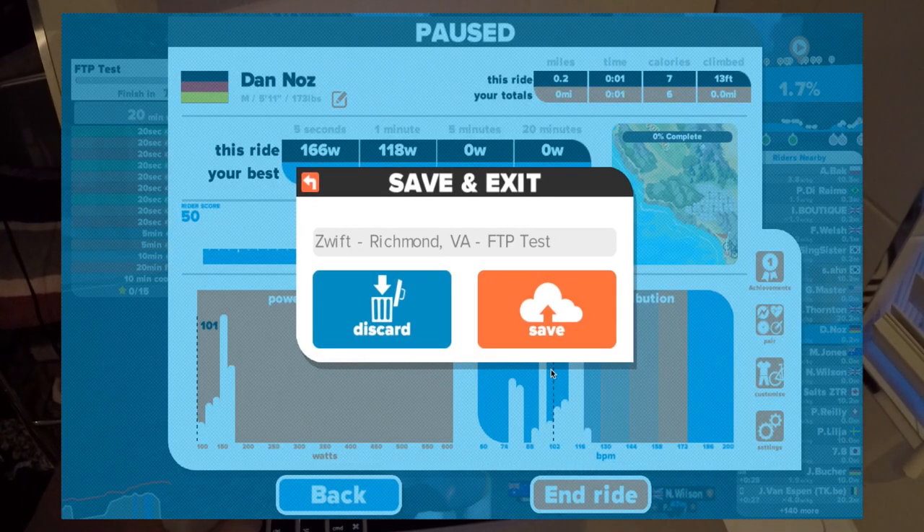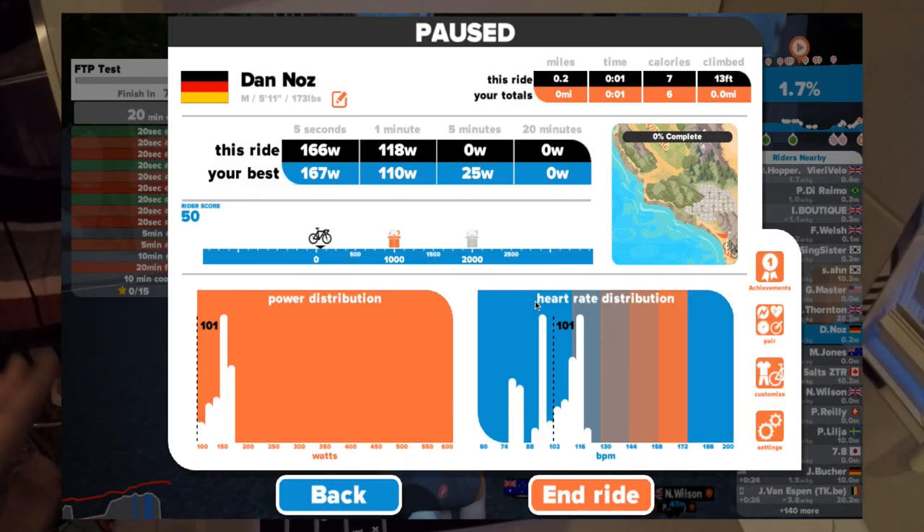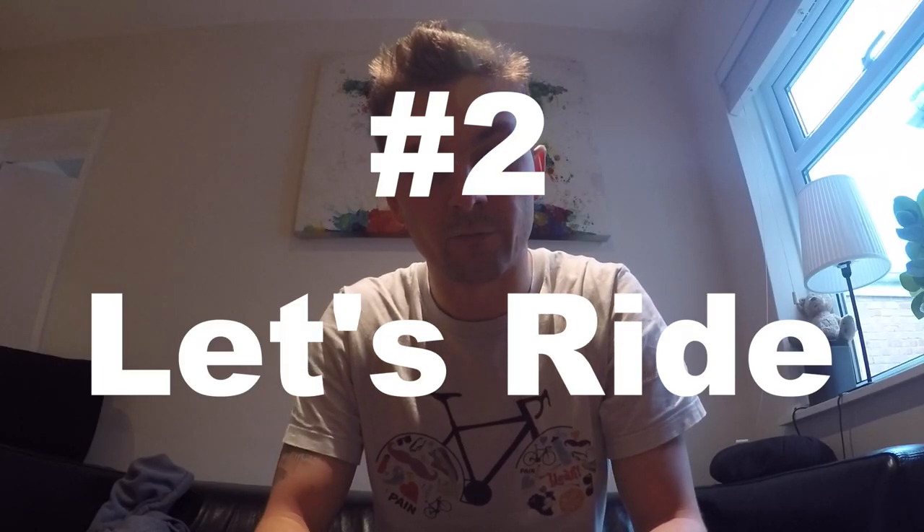One thing about Zwift: when I tried to end the ride, whether I discarded the ride or tried to save it, the app kept crashing. But I managed to get a free ride sorted.